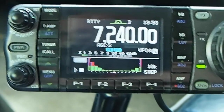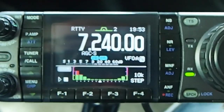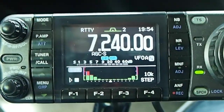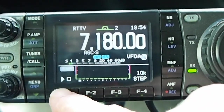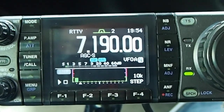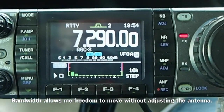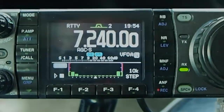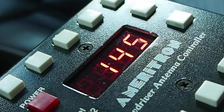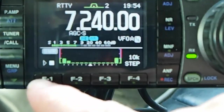I've got it set on 10k steps and I'm going to key the transmitter. I press the play — that's the F1 key — and you can see I've got good bandwidth on 40 meters. That's really good, I'm happy with that. That's what my SDC 102 controller is set for right now. Let's try it one more time.